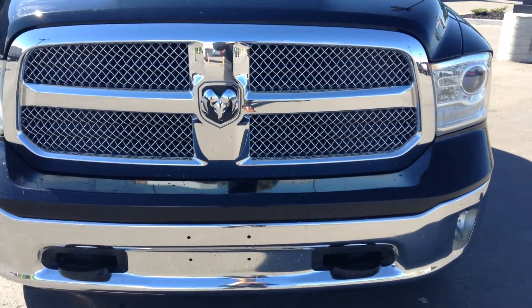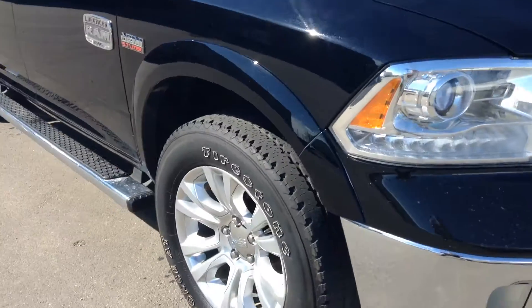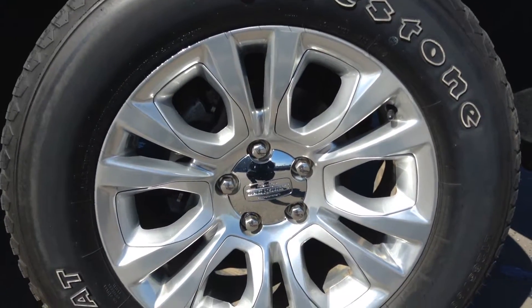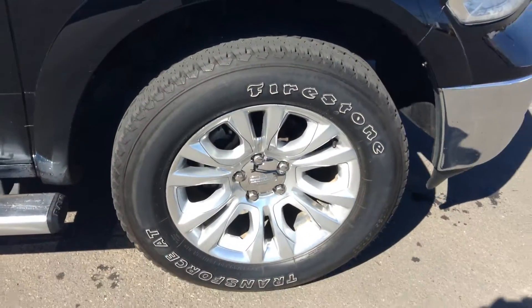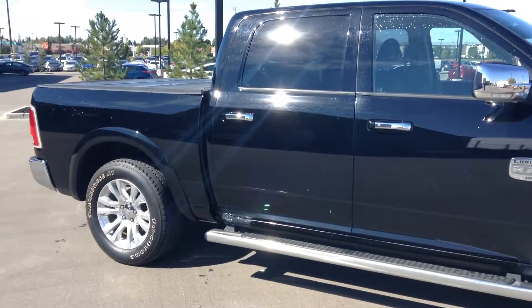Beautiful chrome front end. Very, very bright, will turn a lot of heads for sure. We have about 20-inch rims on here as well. Gorgeous truck.